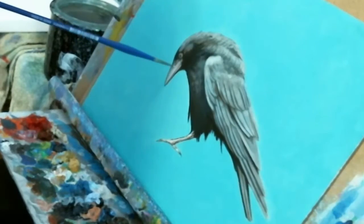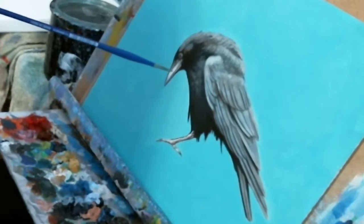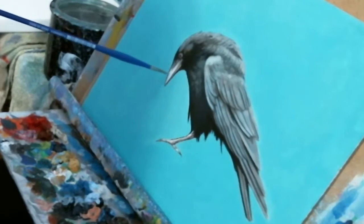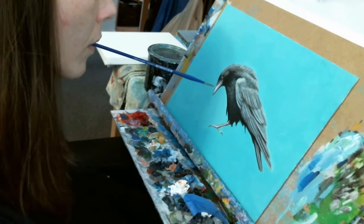After I'm satisfied with the look of the feathers, it's time to add the finishing highlights. I accent the tops of the feet, I add a nice highlight to the beak, and lastly, I add a little shine to the eye, giving the bird some life.